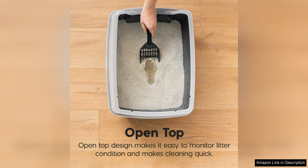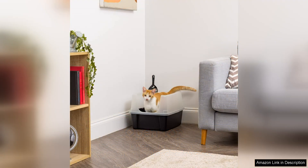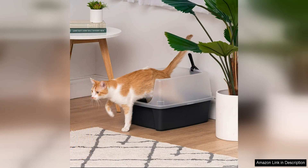The size of the litter tray is perfect for most cats, providing ample space for them to comfortably do their business. The high sides of the tray help to prevent litter from being kicked out, further reducing mess and making cleanup a breeze. The sturdy construction of the tray ensures durability and longevity, making it a worthwhile investment for any cat owner.